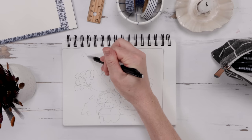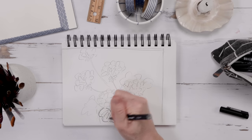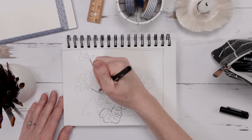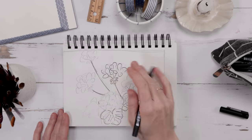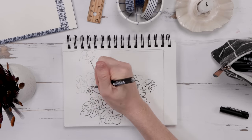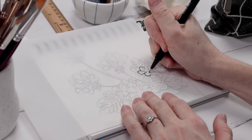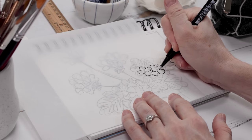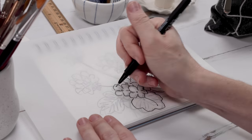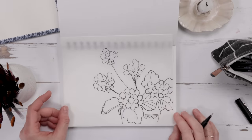My geranium is looking kind of cute. Step two in our sketching process is to refine — I take a Sharpie or fineliner and start going over my sketch. This gives me the chance to change little things, maybe make a flower bigger or a leaf smaller. Drawing on top of something is a very comfortable feeling because you know where you want to go. Then I'm tracing to further refine, keeping what I like and changing what I don't.